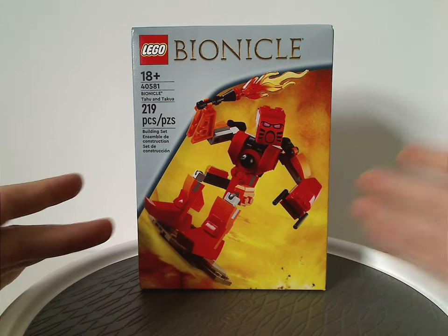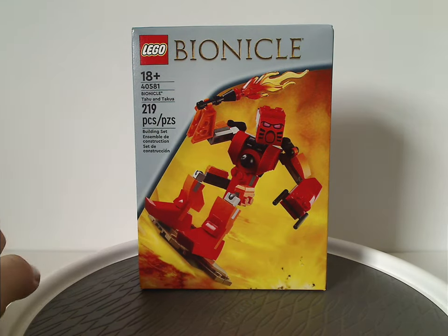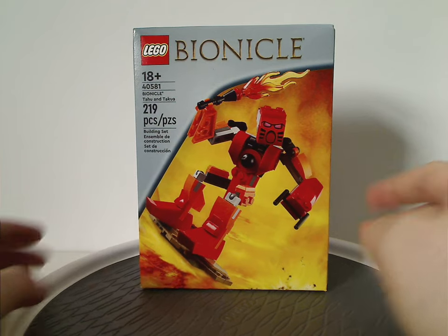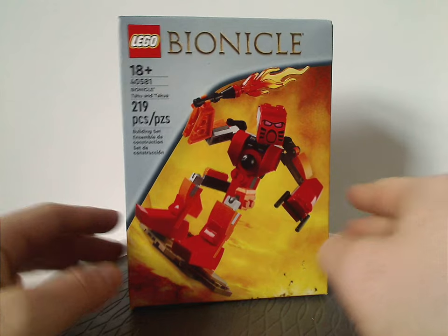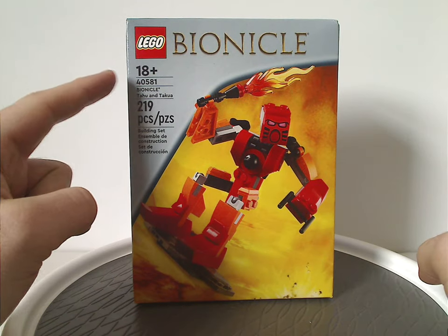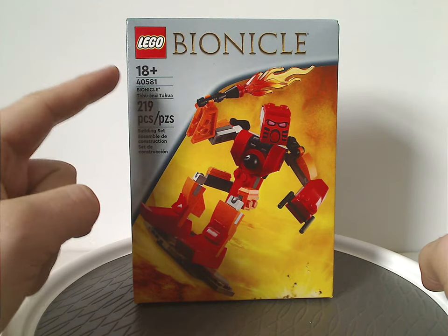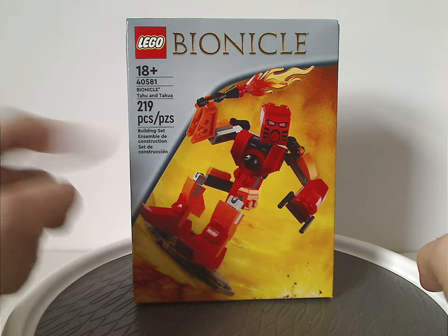As for the front of the box, we have the Lego logo, the original Bionicle logo, and a picture of the new Tahu in kind of the same position as he was on the original 2001 canister. Also the age recognition, 18 and up, although it can work with any age range. Set number 40581 has Bonaco, Tahu, and Takua, and has 219 pieces.